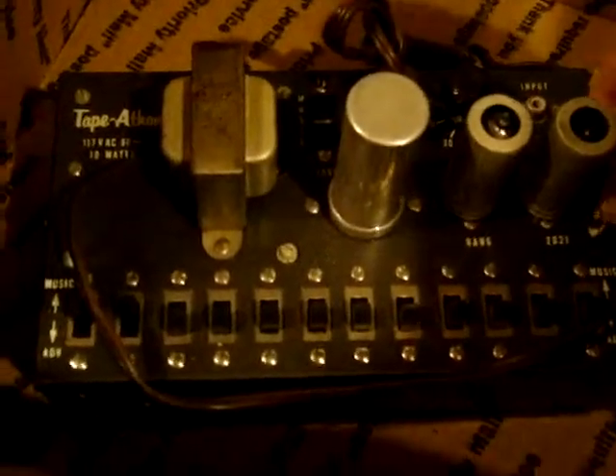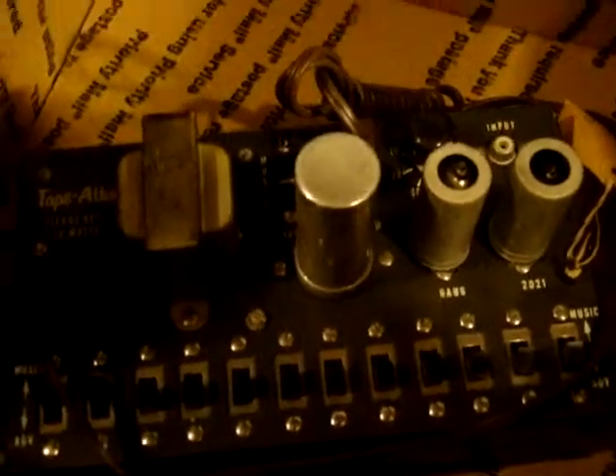That tape-a-thon doesn't really say what it is. I think these are delays or something on it. We've got music and ADV, which I have no clue what that means — same as the tape-a-thon amplifier I've got on the rack. There's only one input, so I think it's some type of silence sensor. It's got marked on the tag that it fires when it hears silence for 10 to 15 seconds, depending on this switch. It's got two tubes — I think those are good, but I don't have time to check it. It would sell on eBay for like 10 bucks, and it didn't sell, so if anybody wants it you can have it for 10 bucks.